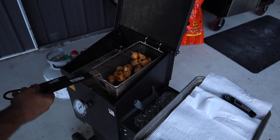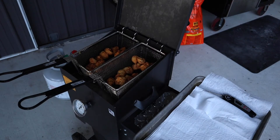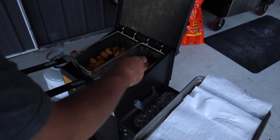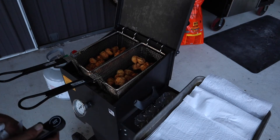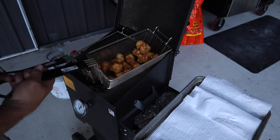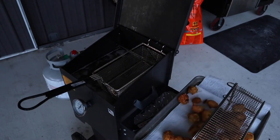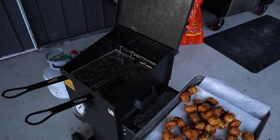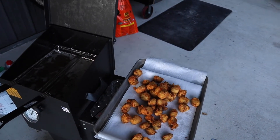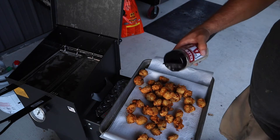Alright, first batch is done. Put that green cone in, second batch on. Right at 150 degrees internal. We'll put some AP seasoning on this stuff — Killer Hogs. This stuff works good on everything, kind of like Frank's Red Hot.